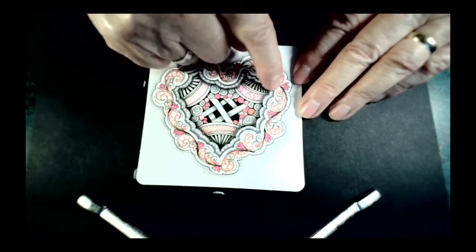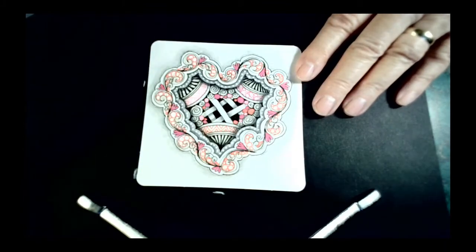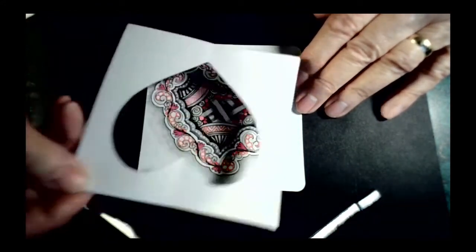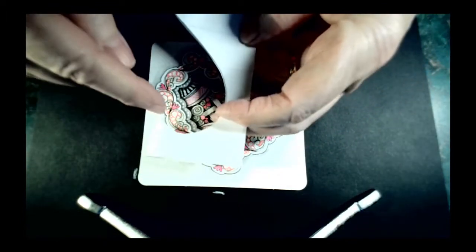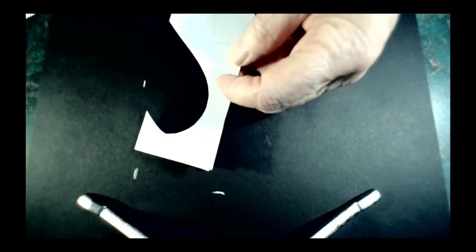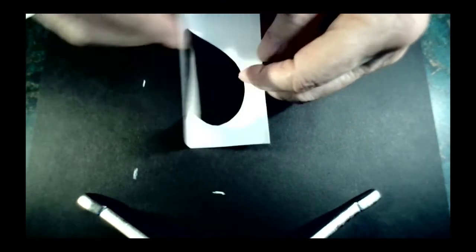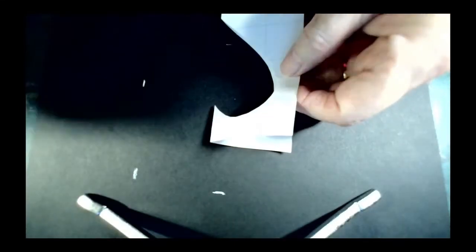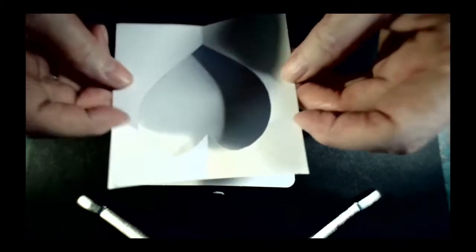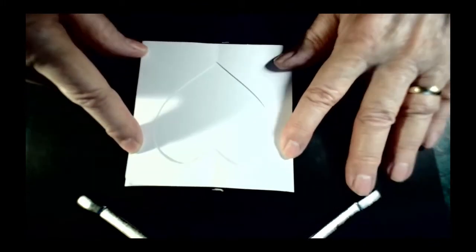First I did a heart-shaped outline to follow. I took a piece of paper the same size as the tile, folded it in half, and just traced the heart — I hand-drew it, but you could use a heart cookie cutter too. Once you open it, you have your heart shape. You can also use the cutout piece. If you wanted it perfectly centered, you could lay it that way, or off-center it — even put it in a corner with other things around it.